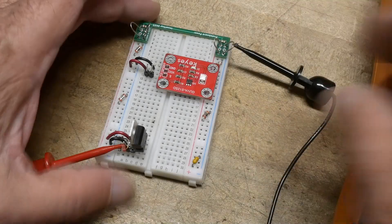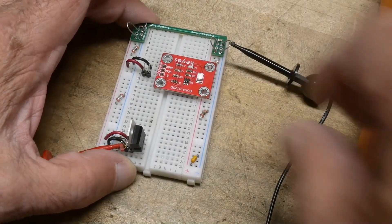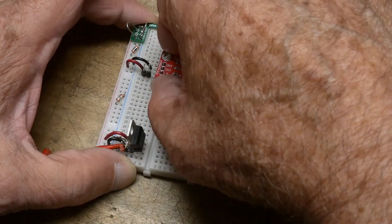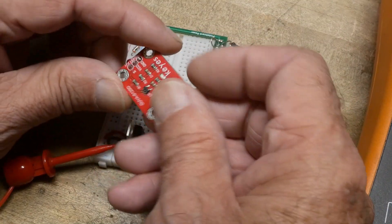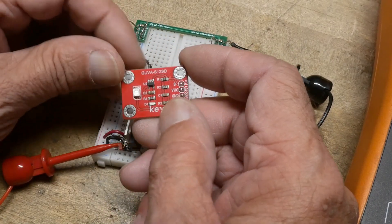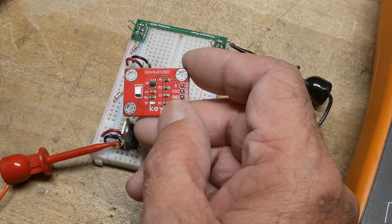Chip of the day. This is an ultraviolet photodiode with amplifier. You can buy these little modules. This module is marked GUVA-S12SD.